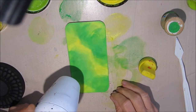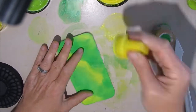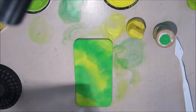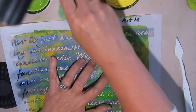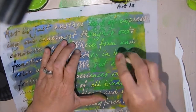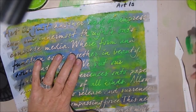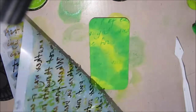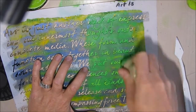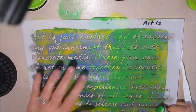I just blend until I get a background that I like. One of the things I love most about the dilutions paints is their blendability. I'm using an art stencil from Crafter's Workshop and applying the same colors of dilutions paints through the stencil, just trying to build some visual interest, pattern, and texture.